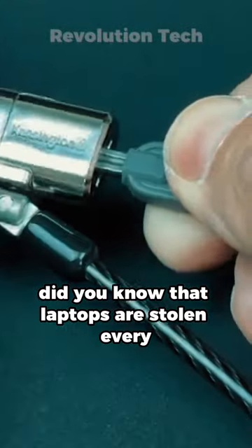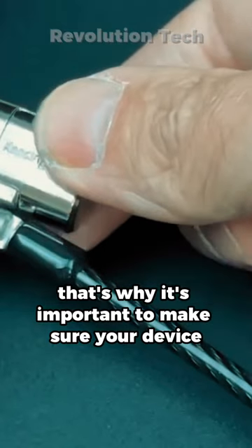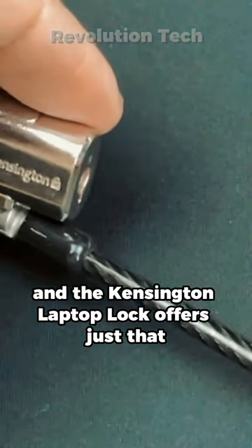Did you know that laptops are stolen every 53 seconds worldwide? That's why it's important to make sure your device is protected, and the Kensington Laptop Lock offers just that.